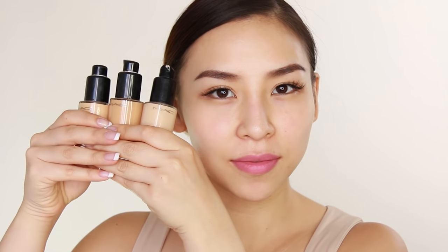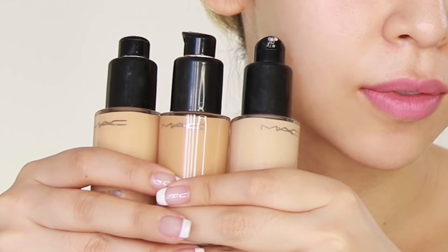Do you find it a little bit difficult to find the right foundation color? Well, this next hack for you is going to be really good. All you do is pick up three shades that you think will match your skin the best. You do this by just looking at the color of the bottle.